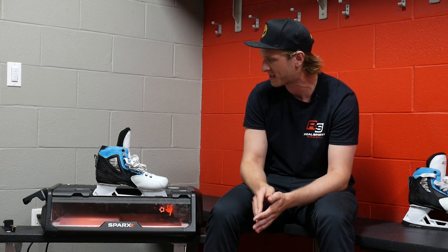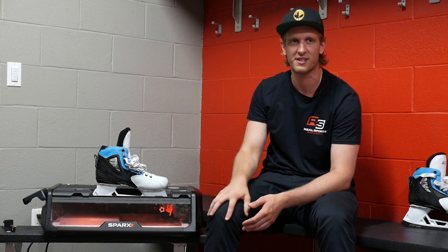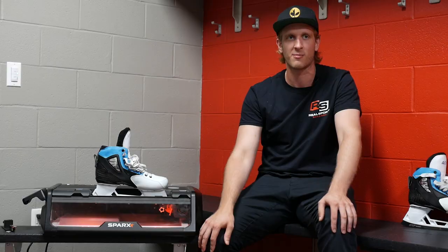As you start to refine the details of your game and you become a little bit more conscious and cognizant of how everything feels on a daily basis when you're skating all the time, you can't be a guy who can't move around the crease anymore.